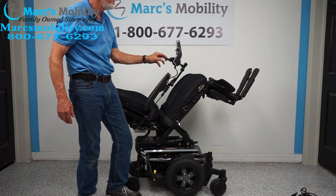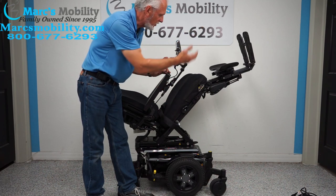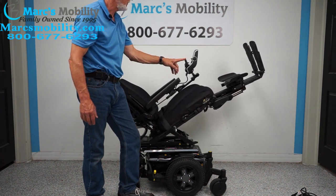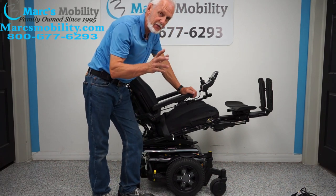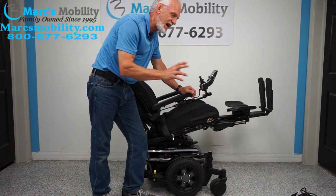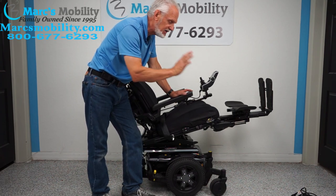Next are the electric feet. I'll show you how high they will go — this is extreme elevation for maximum circulation. You probably don't need to be quite that high. Also, if you ever have one of these chairs and you see a red X in a circle on the screen, that means your seat is too tilted or too reclined. You need to bring the tilt and seat down until it turns green, and then you can drive again.